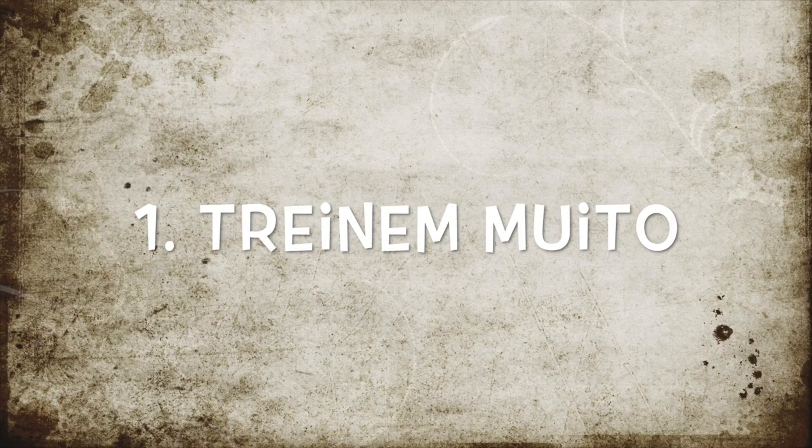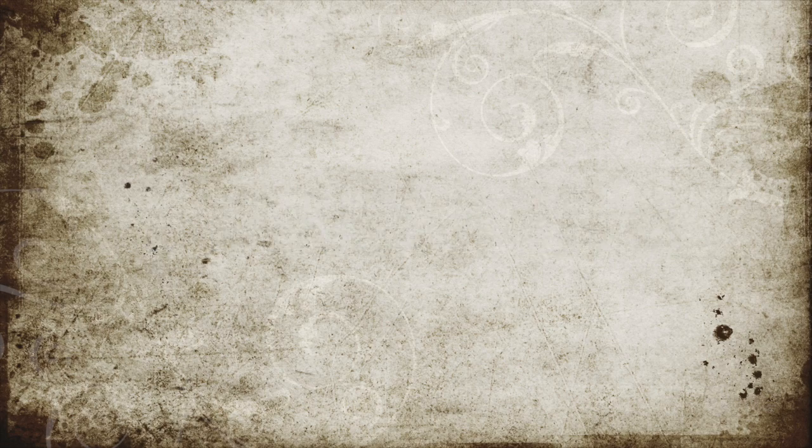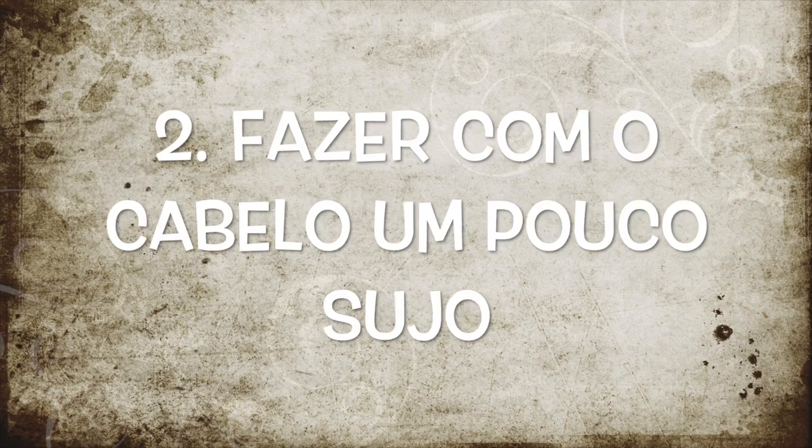Vou-vos dar primeiro algumas dicas. Primeiro, treinem várias vezes o penteado. Tenho a certeza que depois, com o tempo, vão chegar lá. Segunda, eu gosto de fazer este tipo de penteados no dia em que não lavo o cabelo. Como eu lavo dia sim, dia não, eu gosto de fazer estes penteados quando já está no dia não — ou seja, naquele dia em que o cabelo não está mesmo muito lavadinho, porque não resulta muito bem, na minha opinião. Mas então eu vou começar a fazer o penteado e já vos mostro tudo.